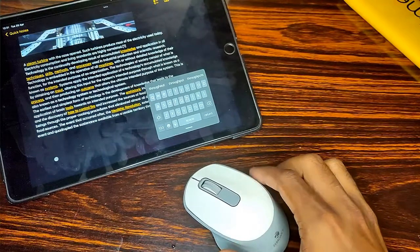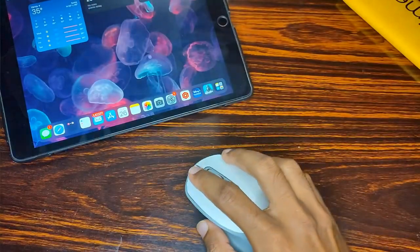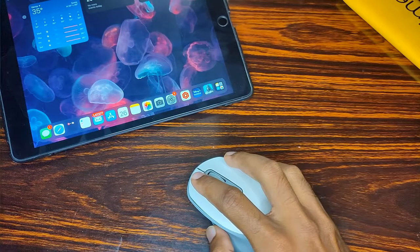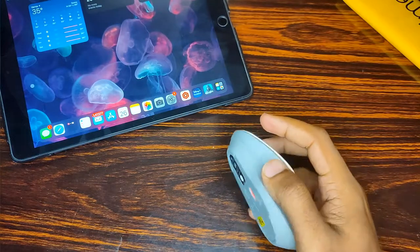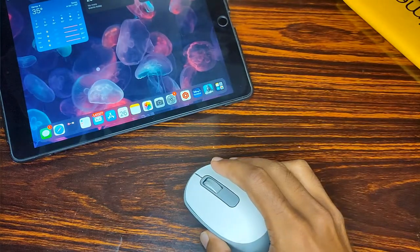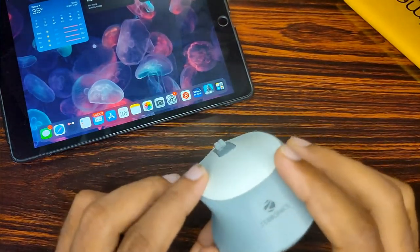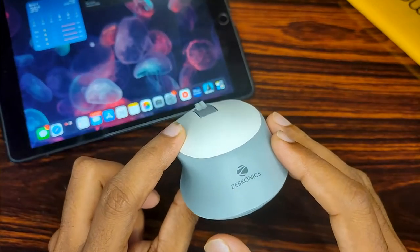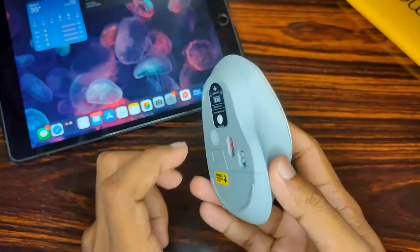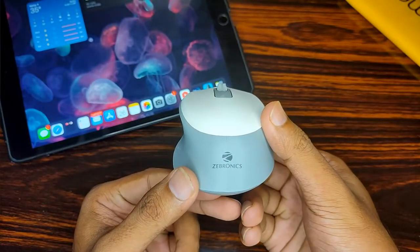For my verdict, the Zebronics Zebkai is a very good Bluetooth mouse for the price. It mostly has all the features a high-end Bluetooth mouse has and they work really well. The dual mode connectivity at a very affordable price is a great value, so if you're in the market for a wireless mouse, the Zebronics Zebkai is very easy to recommend.